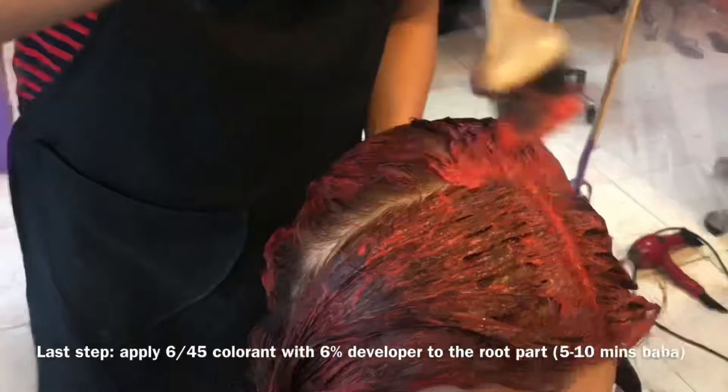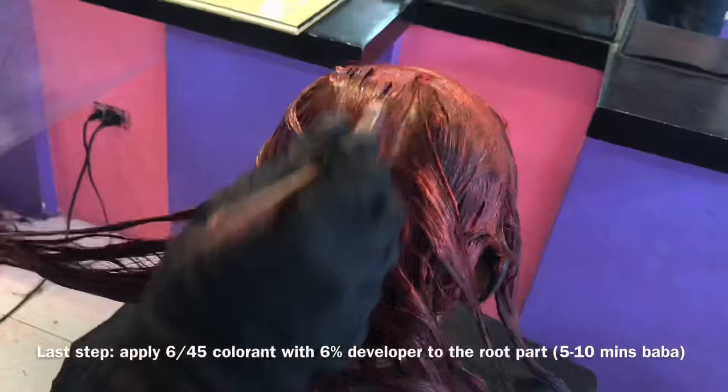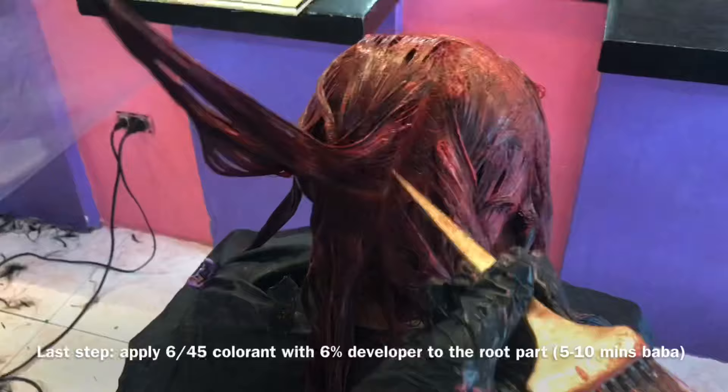After 10 minutes na babad, na-apply naman natin ngayon ang kanyang roots. Pag na-apply na natin lahat, ibababad lang natin ng mga 5 to 10 minutes, tapos babanlawan na natin. After hair color, mas maganda na sabayan na rin natin ng hair treatment para hindi ganoon mag-dry ang hair ng ating client. Sana may natutunan ulit kayo sa ating video ngayon. Medyo busy lang kaya medyo natagalan tayo sa pag-upload.